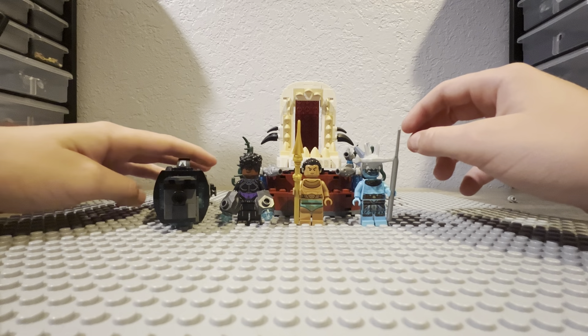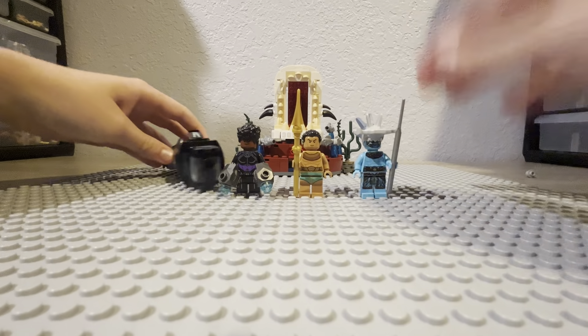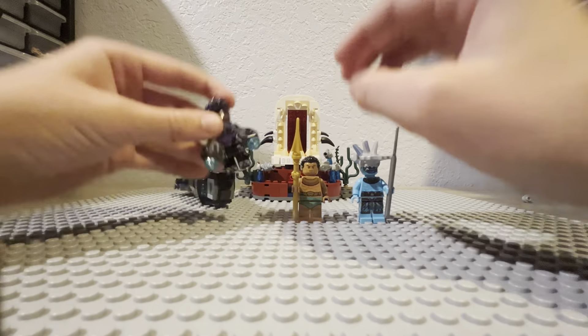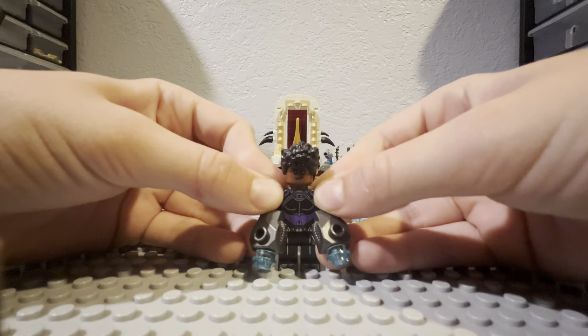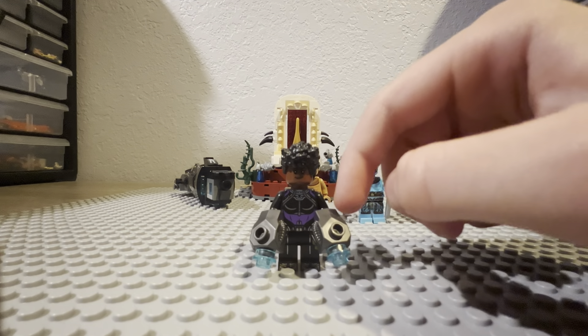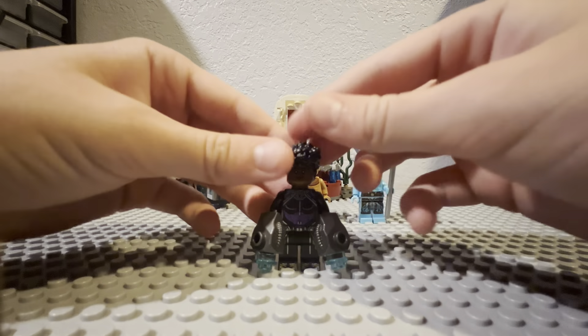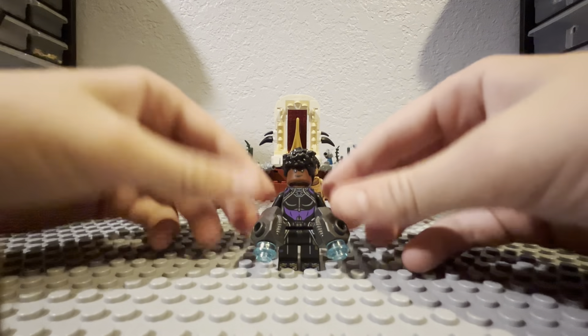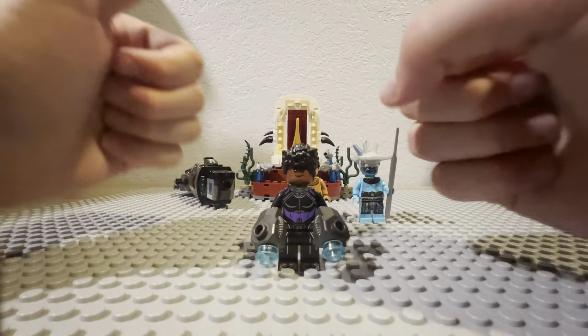We have finished the set. Let me move these builds back so I can show you these minifigs. To start off, we have Shuri. This is Shuri in one of her — I think there's two, maybe three versions of her Black Panther suit. Let me know in the comments if you know how many there are. She has her two fist blasters here.